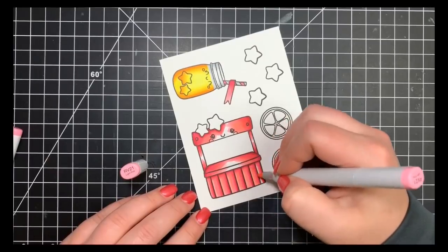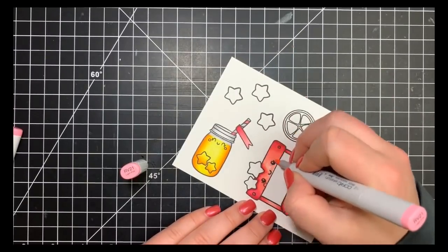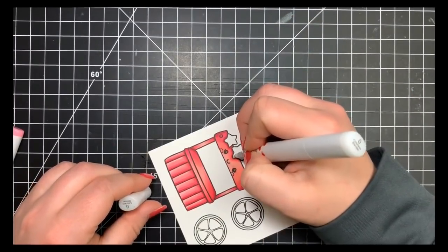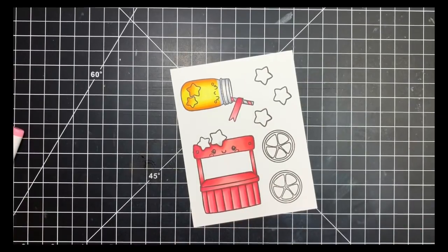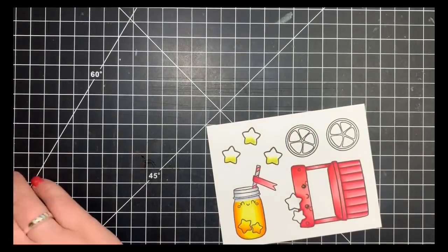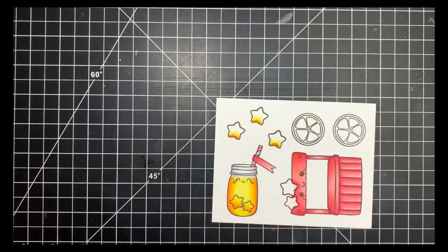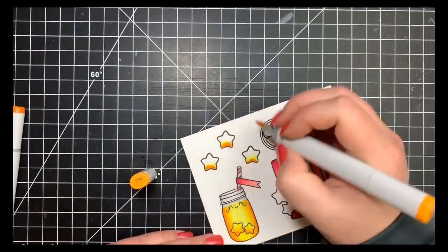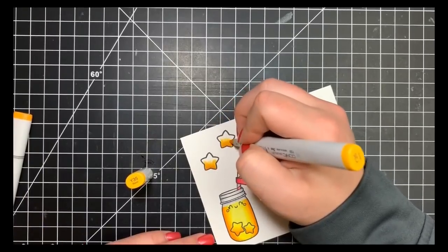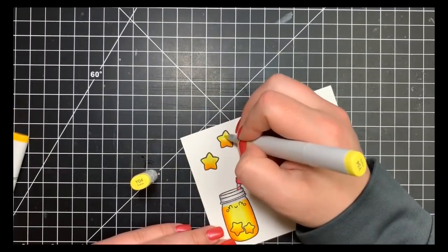I didn't bother filling in the cheat colors for the little character since I'm already coloring it pink. For the remaining stars I'm using the same yellow combination as the lemonade. I had to use a little colorless blender on the stars on the lemonade stand, so I let that dry completely before going back in — if the paper's still wet, color spreads where you don't want it. I'm adding a little shading to the base of each star, blending out, and finishing with that bright Y04.